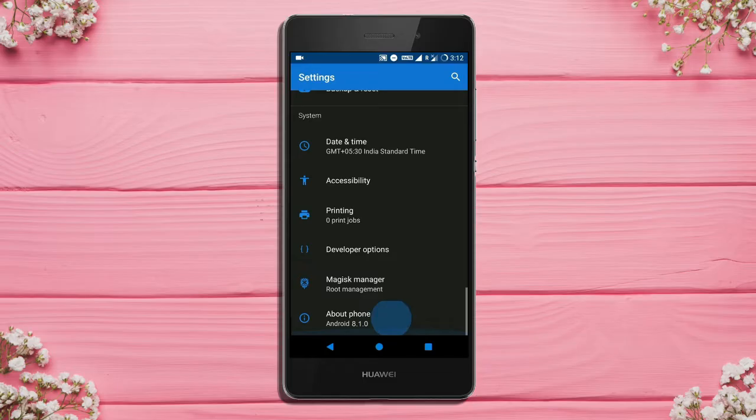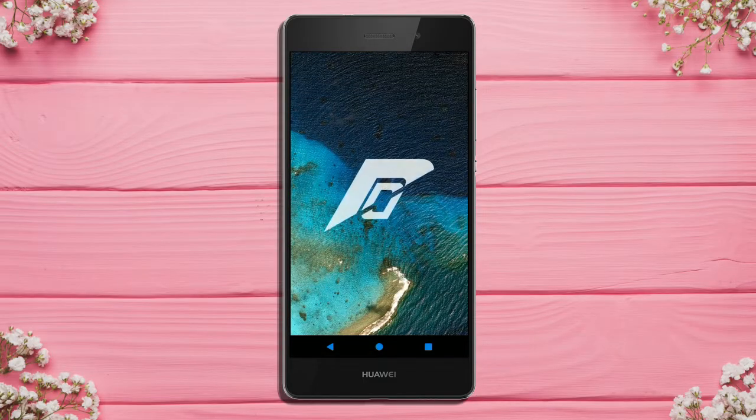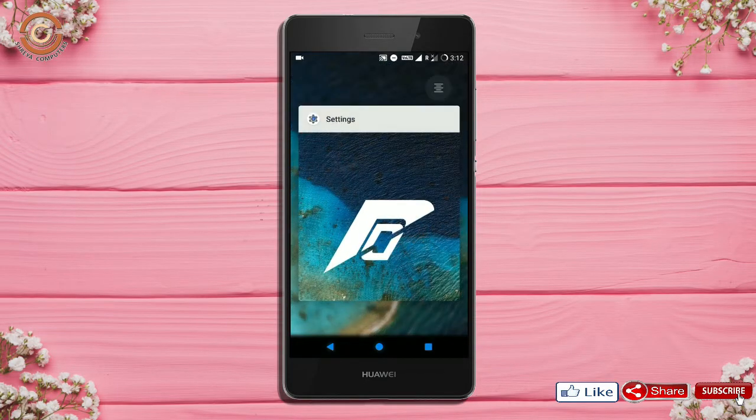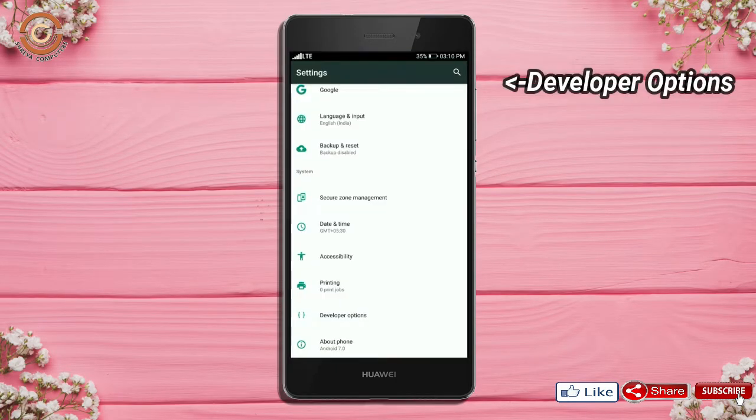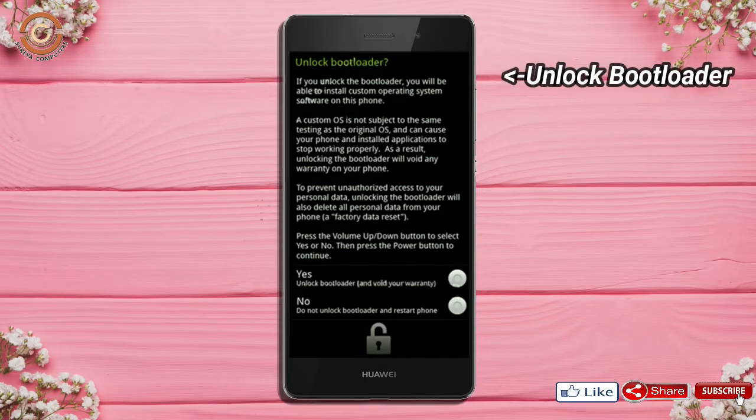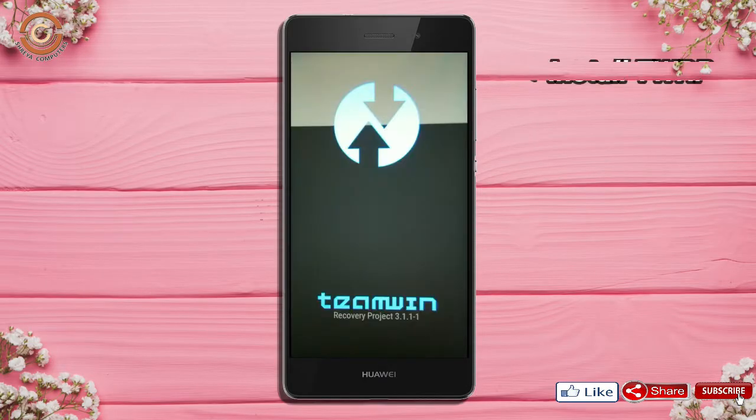Friends, if you want to get the real feel of Oreo 8.1, then you have to follow this procedure. Before installing this ROM, we need to enable 3 steps: enable developer option, unlock bootloader, and the third one — install TWRP.